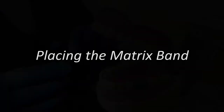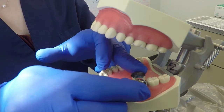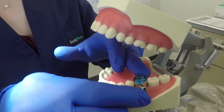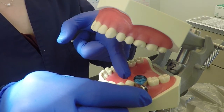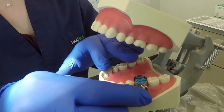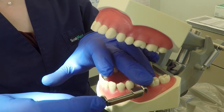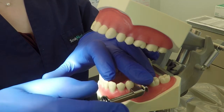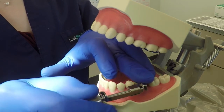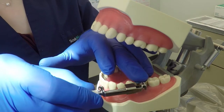Slide the matrix band around the tooth so that the retainer is positioned on the buccal aspect. If you have difficulty sliding one of the proximal areas between the teeth, try placing a wedge first to slightly separate the two teeth. Tighten the band around the tooth by holding the band securely and turning the inner knob clockwise. Ensure that a fully seated band completely seals the gingival area of the preparation to prevent amalgam from escaping during condensation.